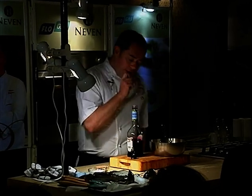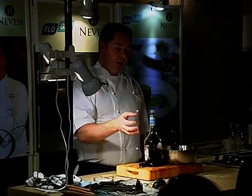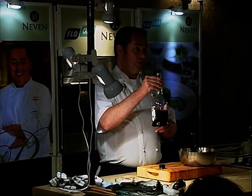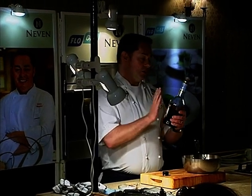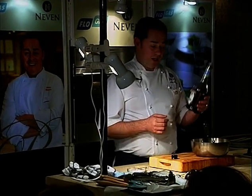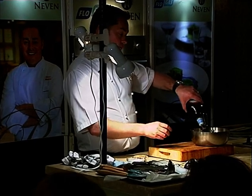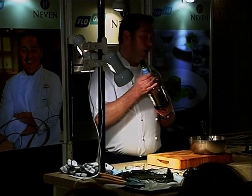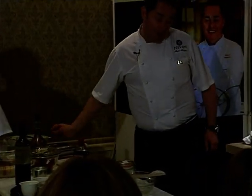This is crème de cassis, which is used in a Kir Royale — usually Prosecco or sparkling wine or champagne with crème de cassis. When you're cooking any rhubarb or anything like that, even in a crumble, a little drizzle of this is gorgeous. These large bottles can be expensive — about 15 to 20 euro — so you can buy small bottles. If you don't want to use crème de cassis, you can just poach in red wine. This is a blackcurrant liqueur. You can also get crème de framboise, which is a raspberry liqueur.